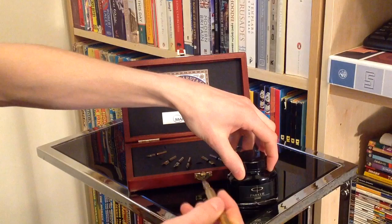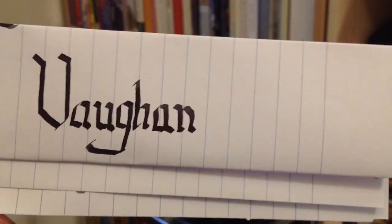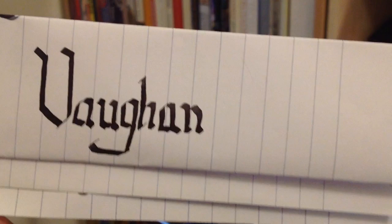I'll give you a quick demonstration of what the different nibs are like. Bringing this up for a closer look — this is fundamentally what it's all about. It's a simple setup: you've got your reservoir part on the back, the nibs, and that's put into the holder.